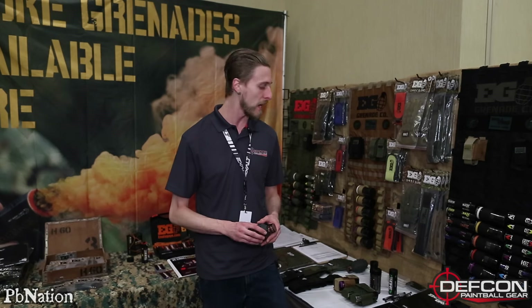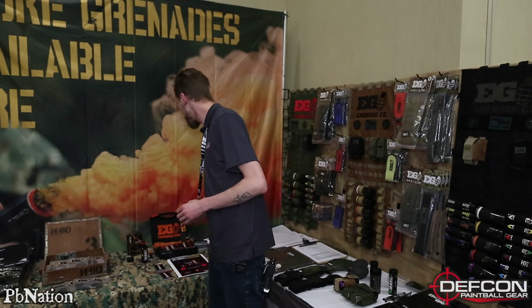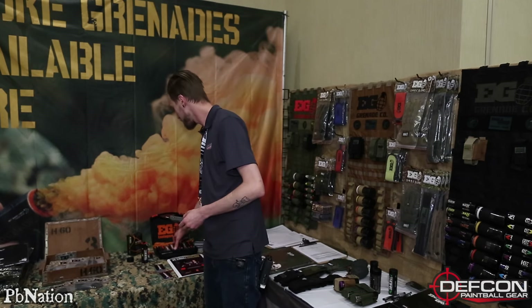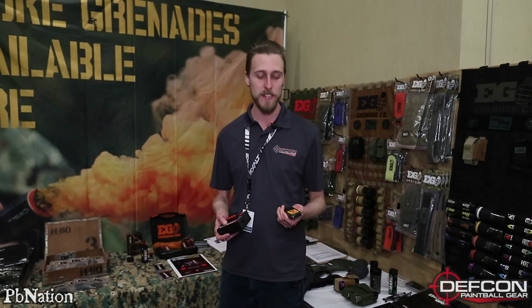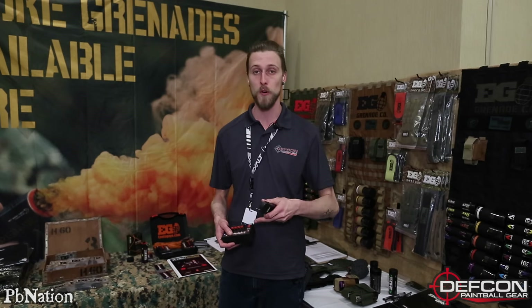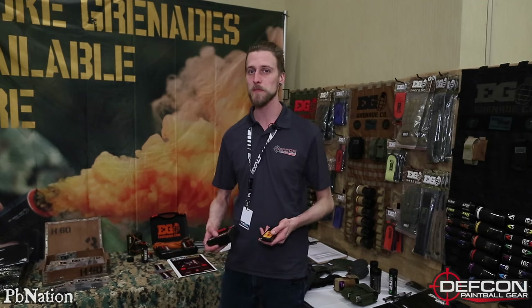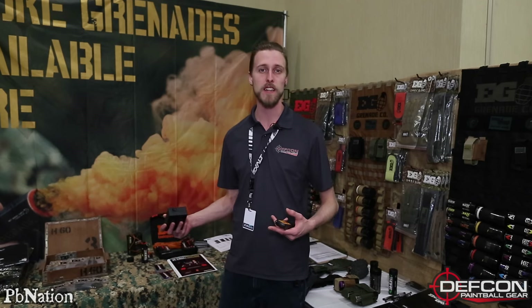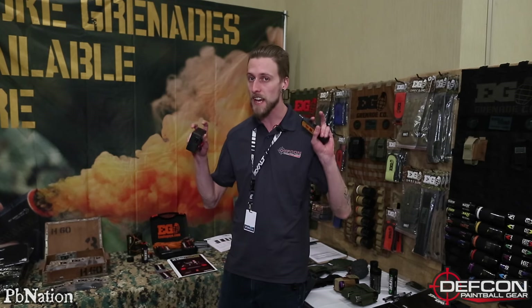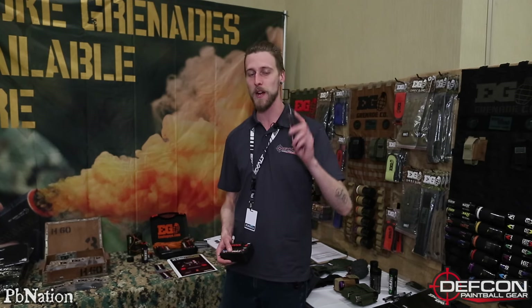Moving on to the real coolness here — we actually have a remote-controlled detonator kit. Basically, you can rig up smoke grenades to a remote-controlled detonator. For game organizers, people running games, if you want props or an objective that detonates some smoke grenades once you set it off, you do that with this.